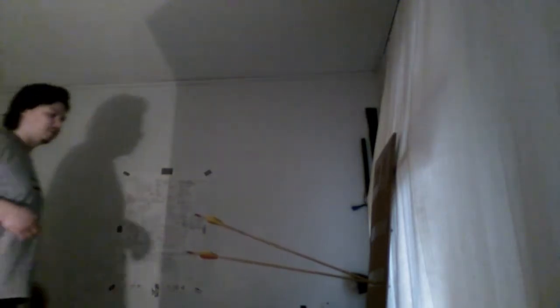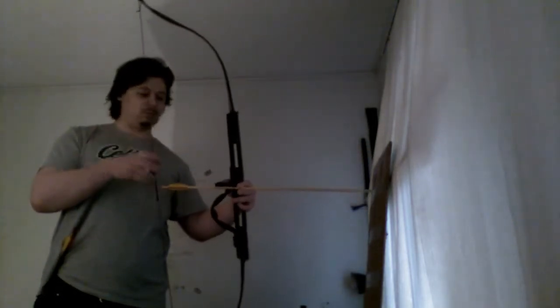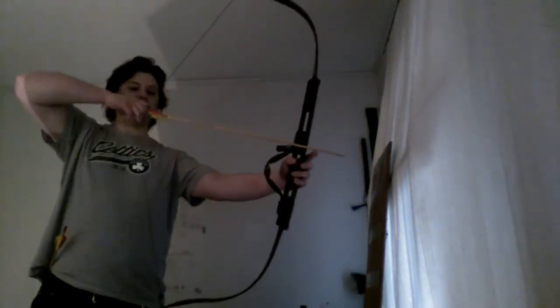Same distance, same draw distance, Mediterranean release. I like shooting this bow. Not a lot of penetration — I'd say about a couple centimeters. Not a lot, but it's a very weak bow so that's to be expected.